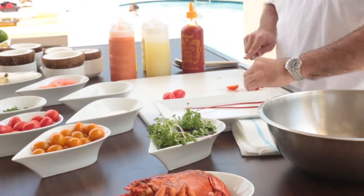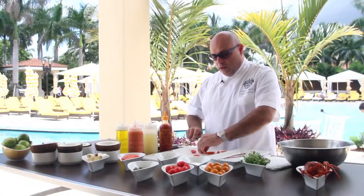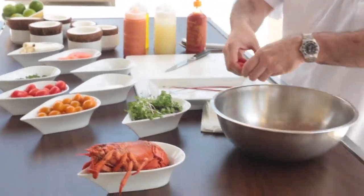We try to use as much local ingredients as possible here in Miami. We have several farms in the Homestead region which provide us with some great local fare — one of my favorites being Paradise Farms.